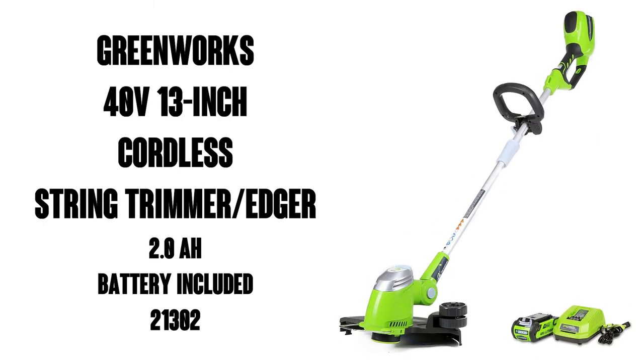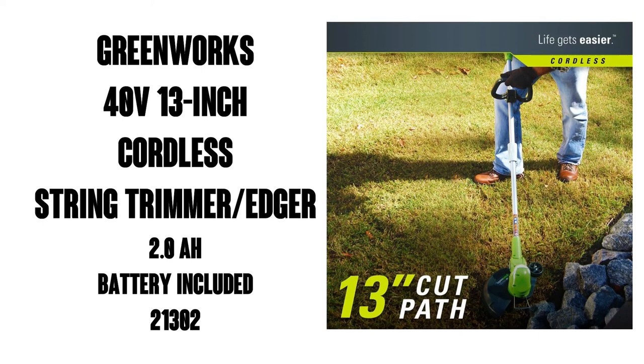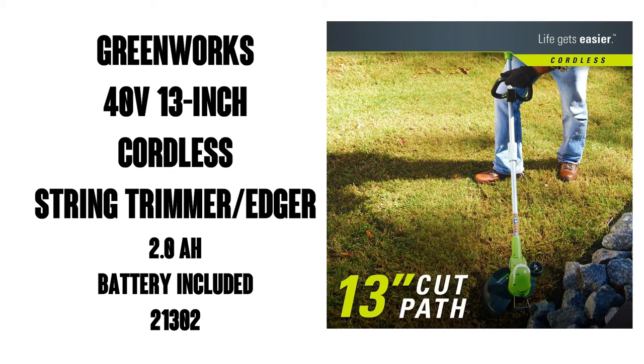Hey folks, this is Watson from 911 Studios. Today we're gonna take a look at the Greenworks 40 volt 13 inch cordless string trimmer and edger with a 2.0 amp hour battery included.